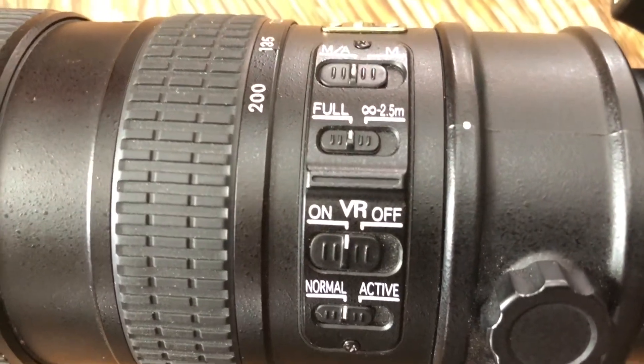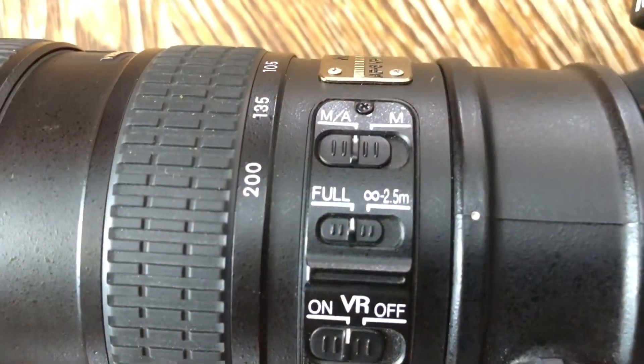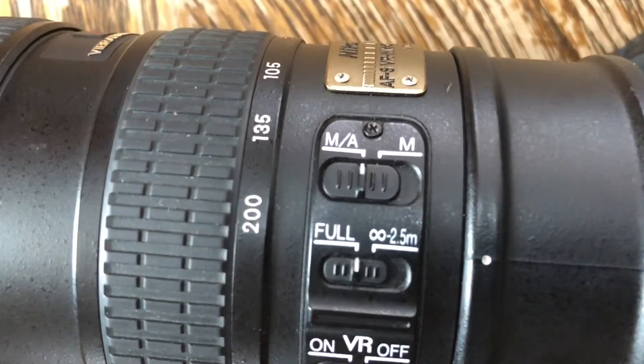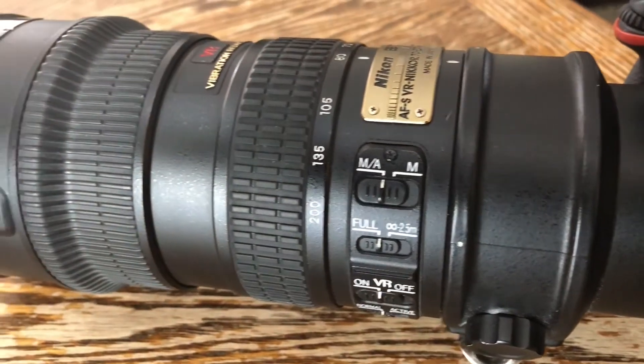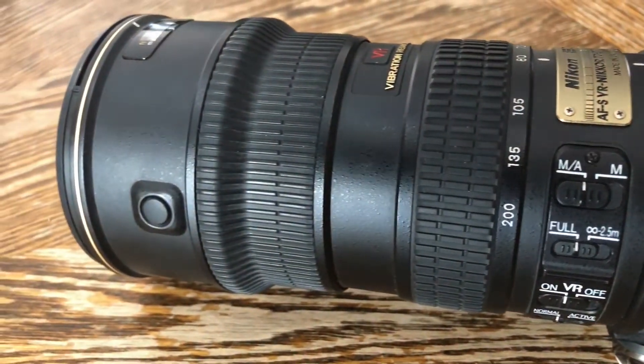This lens has four selector switches on it: the manual lens selector, a switch that limits focus to infinity to 2.5 meters so that it won't hunt all the way in and back out — making it focus faster for distant subjects — then the VR switch, and normal and active modes in VR.